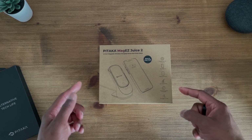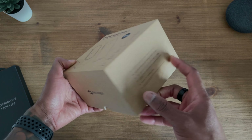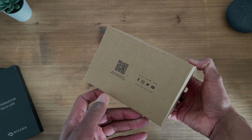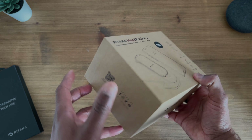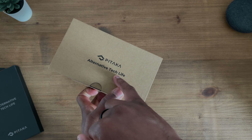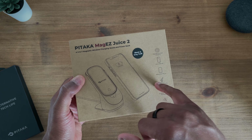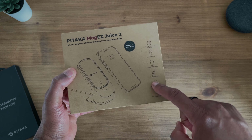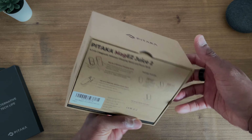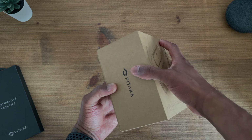Let's start with the presentation. Looking at the box itself — pretty straightforward. You've got some literature on the side, a bit of branding, logo, and some social links to follow. Their tagline is 'alternative tech life'. On the front there's a schematic of what you're getting and some key functions, and on the back you've got a more exploded view of those key functions.